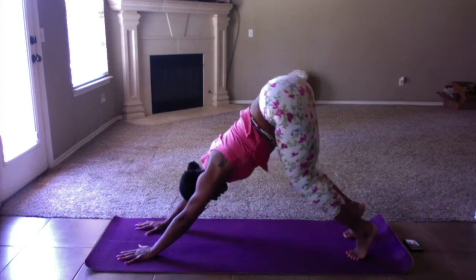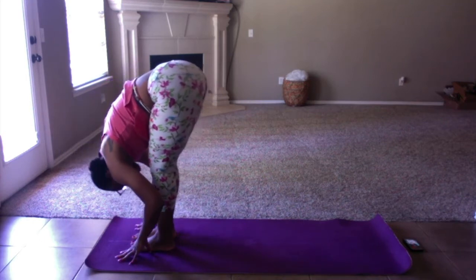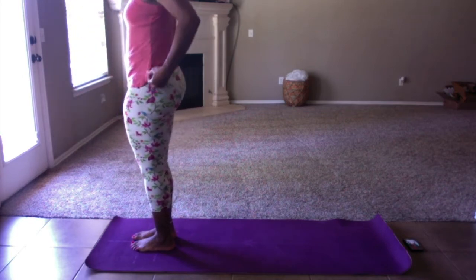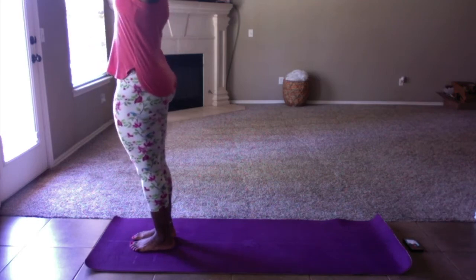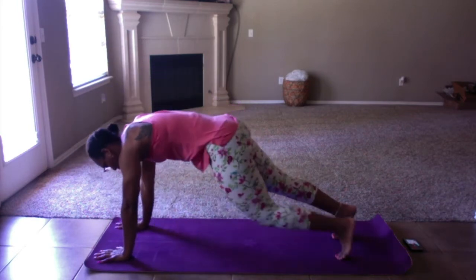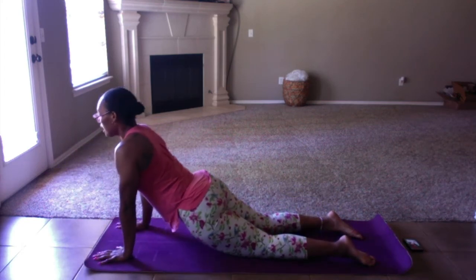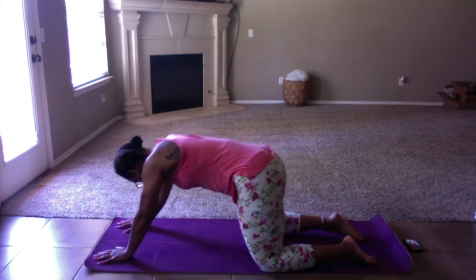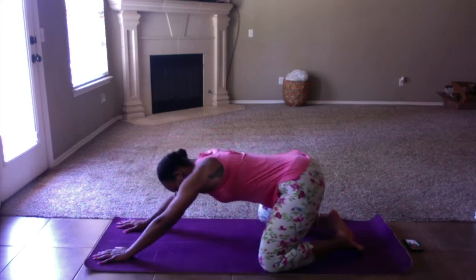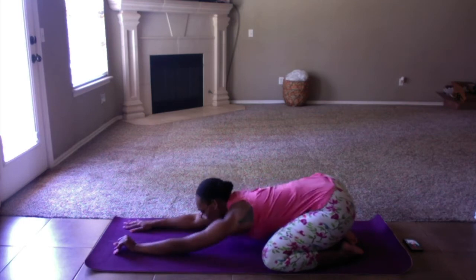We're going to come up on our tippy toes, bend our knees, and then walk all the way up to the top of our mat. Forward fold. And then roll it up slow. Nice. We're going to reach all the way up, forward fold all the way over. We're going to step the hands back, lower down, flatten our feet, press up. And we're going to shift back into a child's pose — knees come out wide about the width of my mat, big toes come together until they touch. Sit your hips all the way back and stretch your arms all the way out.